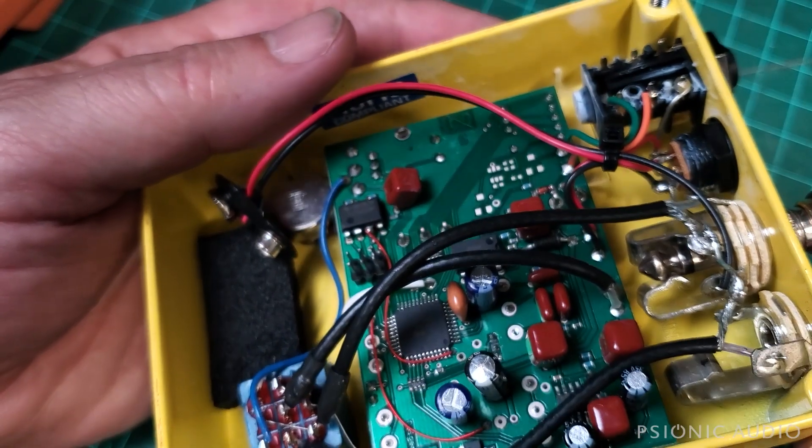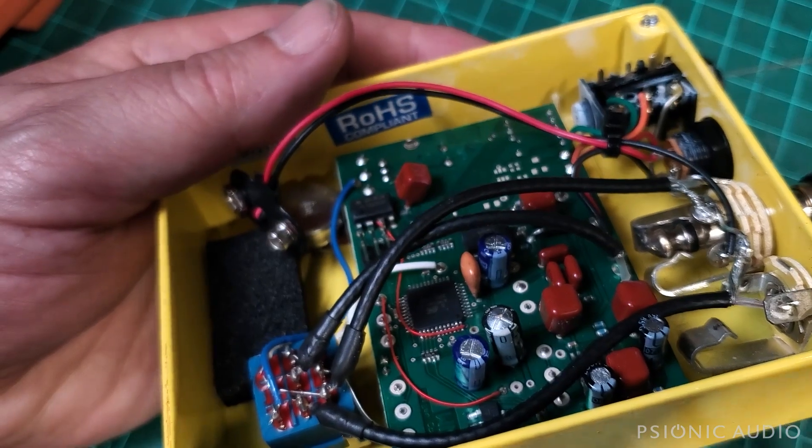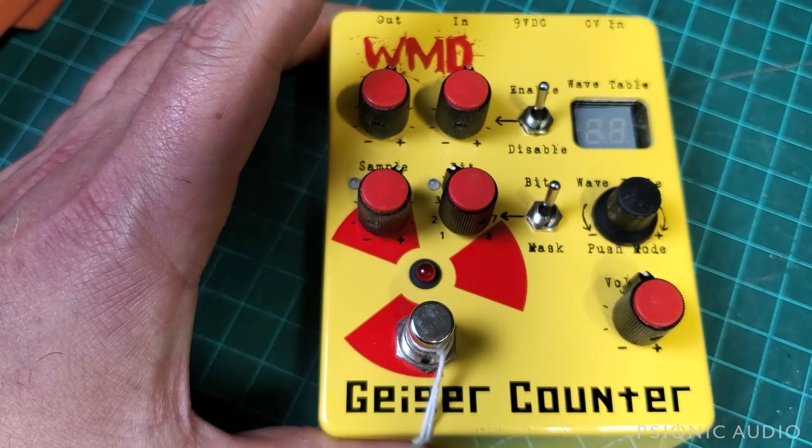That cap is not specifically too good. So let me pull the board out and see what that cap is. Odds are I've got a replacement for it already. To pull the board, I've got to take everything off this, so this will be fun.